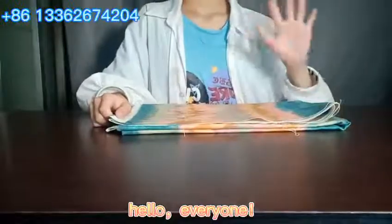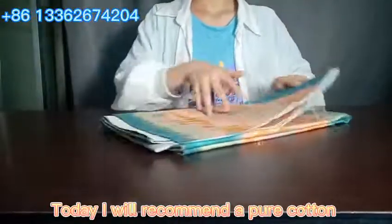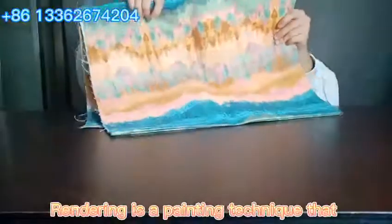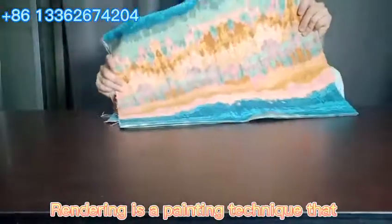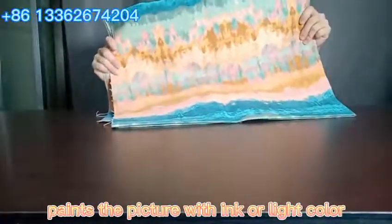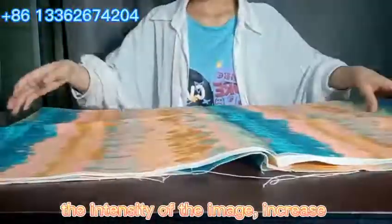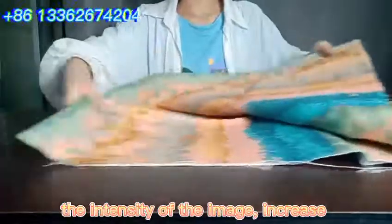Hello, everyone! Today I will recommend a pure cotton rendering printed canvas. Rendering is a painting technique that paints the picture within color light color to bake and dye the image to change the intensity of the image.